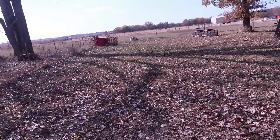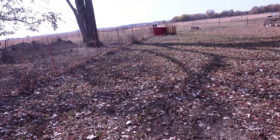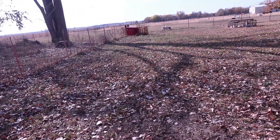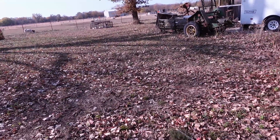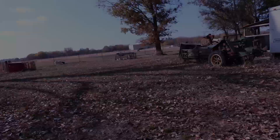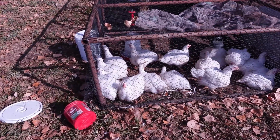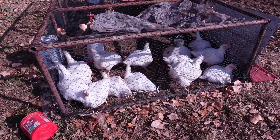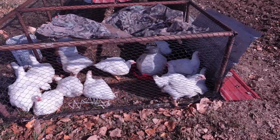We've got the rototiller put on the back of the tractor and now it's time to start rototilling. We had a little bit of rain last night — about a quarter inch — which made the ground just soft enough to rototill. This is the before picture. The meat chickens aren't too happy with their noisy neighbors.